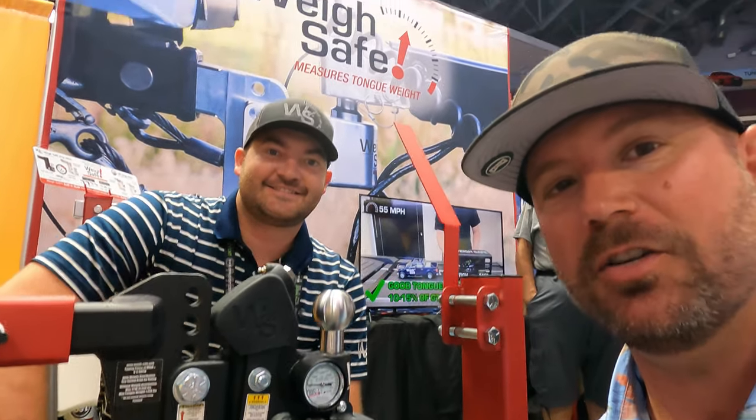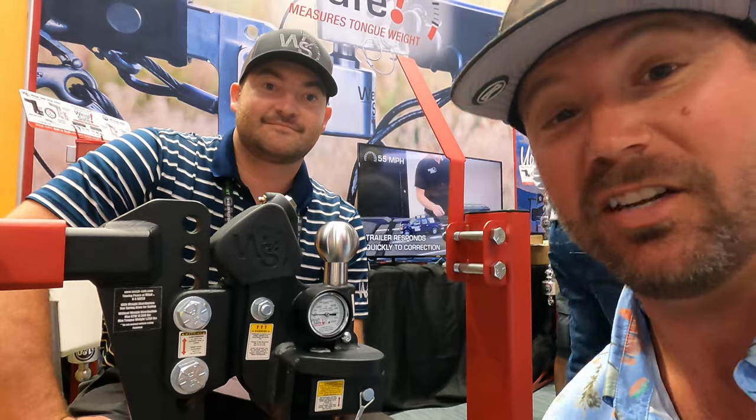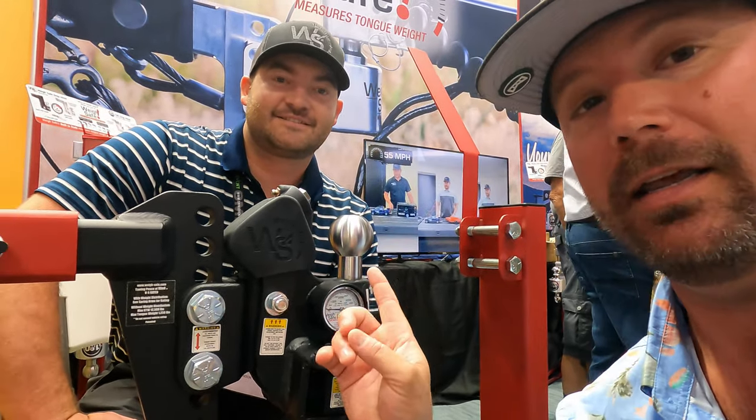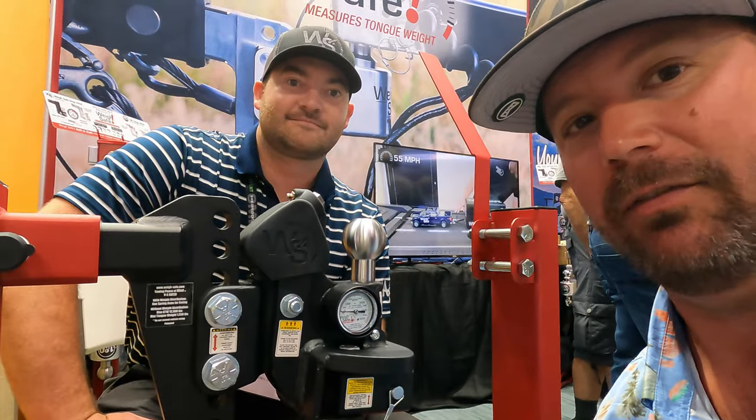Welcome back friends. Look who I ran into here in Hershey — the folks over at WaySafe. They've got a new hitch and I'm excited to show it to you. Actually, I haven't used it yet, I'm looking forward to it. Morgan is the engineer with WaySafe, and he's going to go over it with us today.